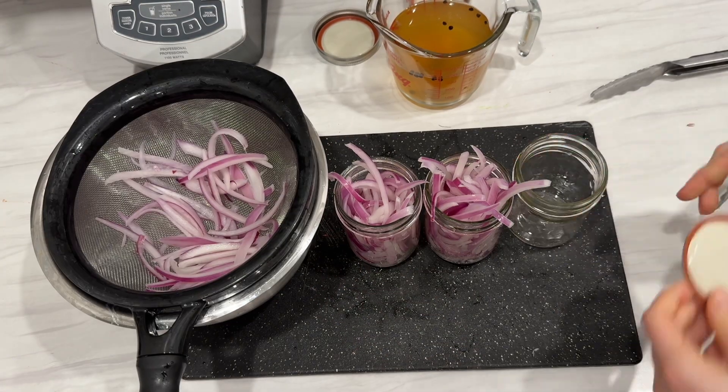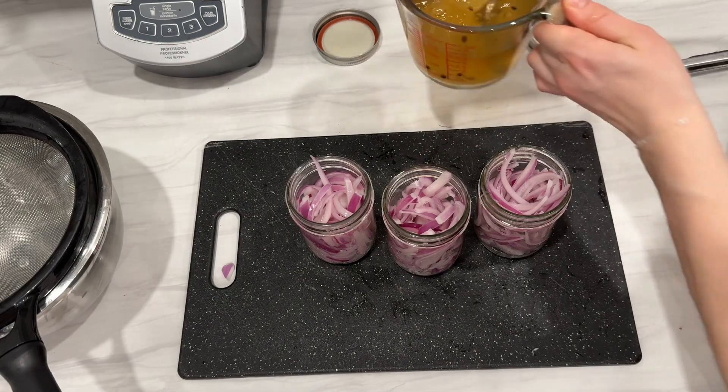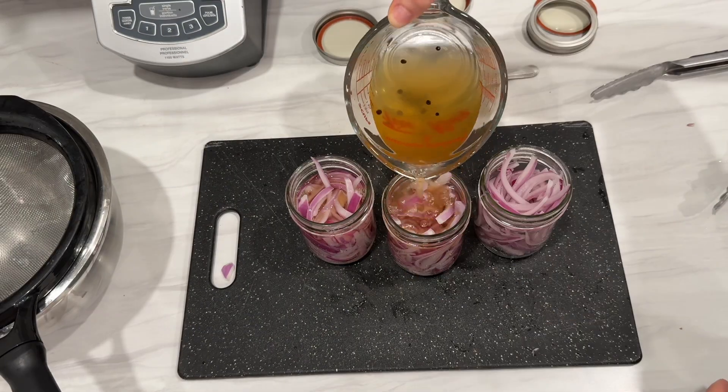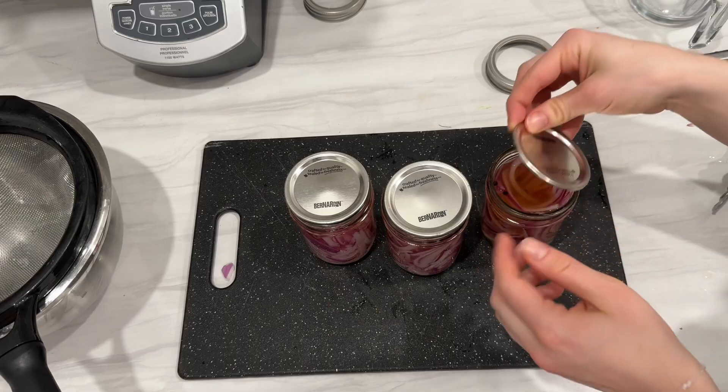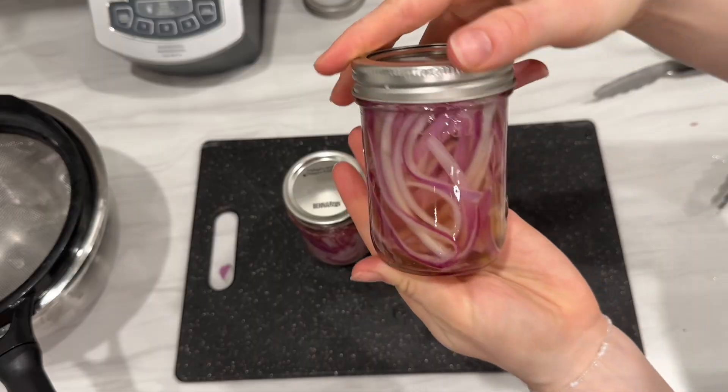I used clean mason jars to store the onion and then poured my vinegar solution into each jar. I let the jars cool down completely before closing the lids and storing them in the fridge.